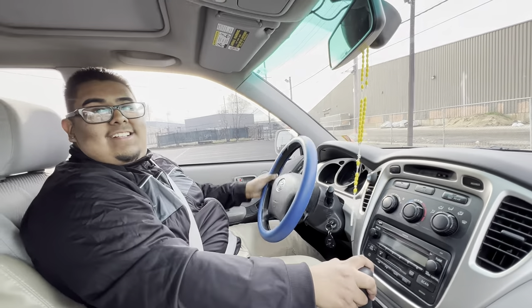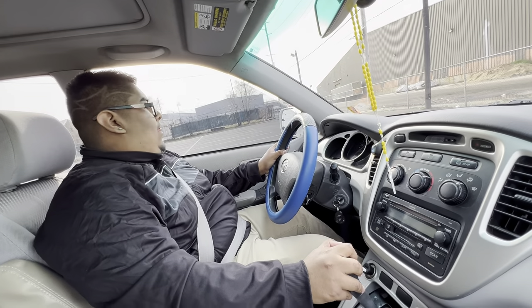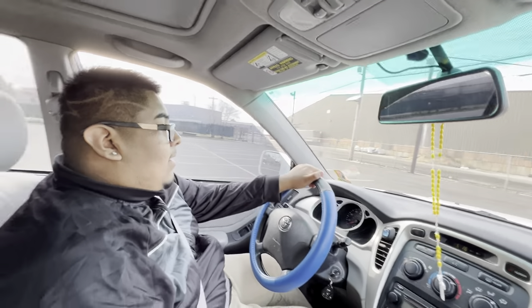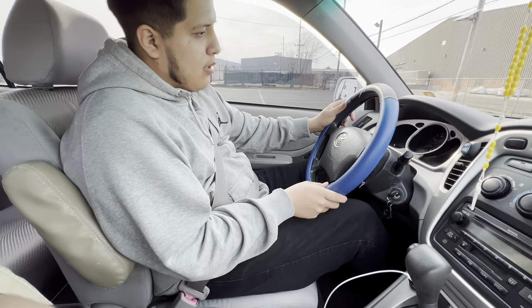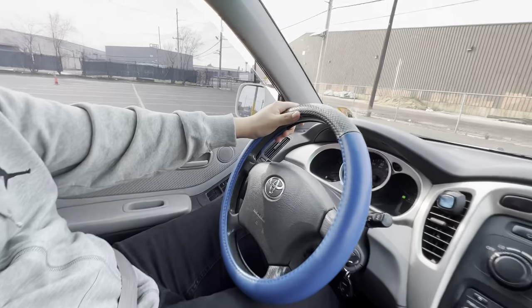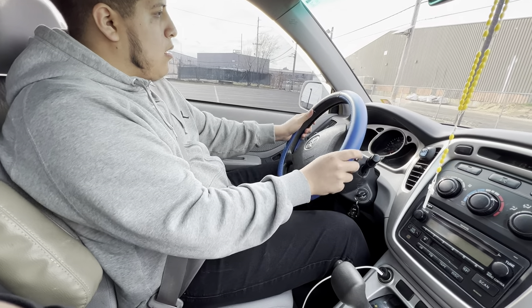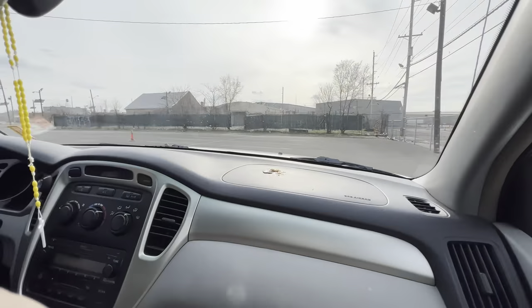And you park — that's how you do it. You always have your blinker on. Then you put it on drive and then you turn, and then you stop right here.